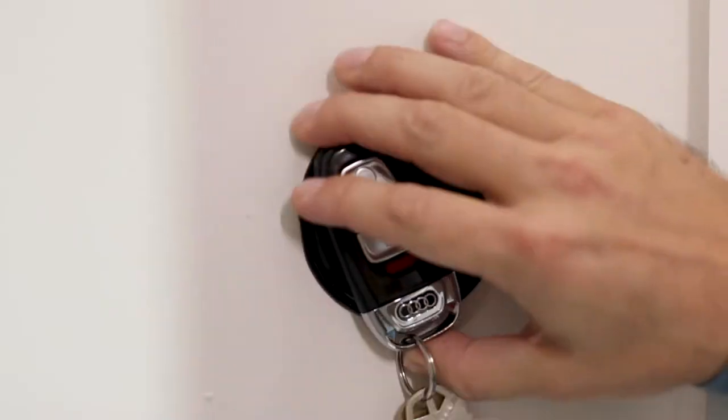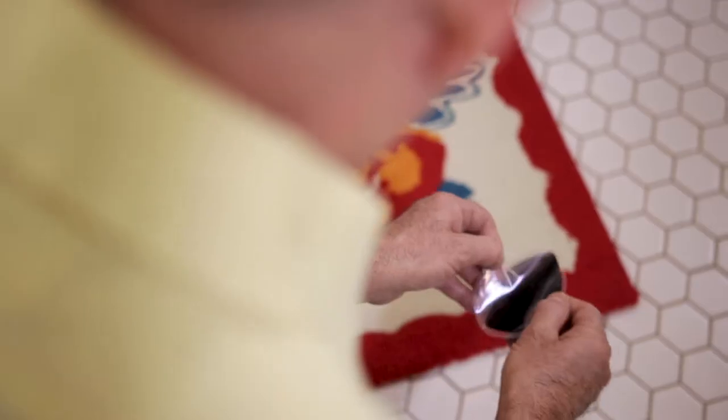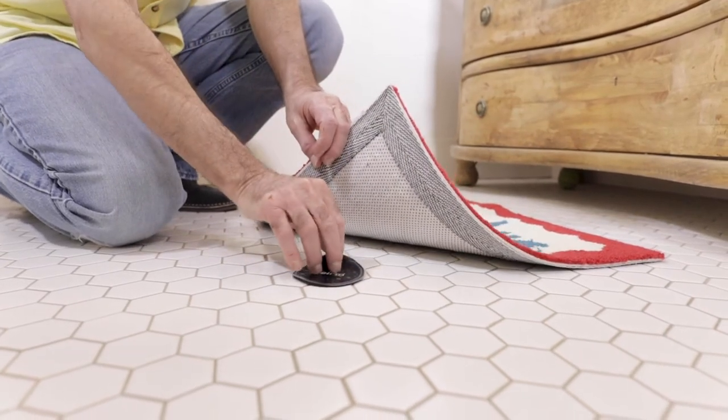What's great about the Jelly Grippers is that it's an adhesive that you can stick to almost anything and it won't harm the surface. One of the main applications of the Jelly Gripper is that you can place it under a rug or a mat.